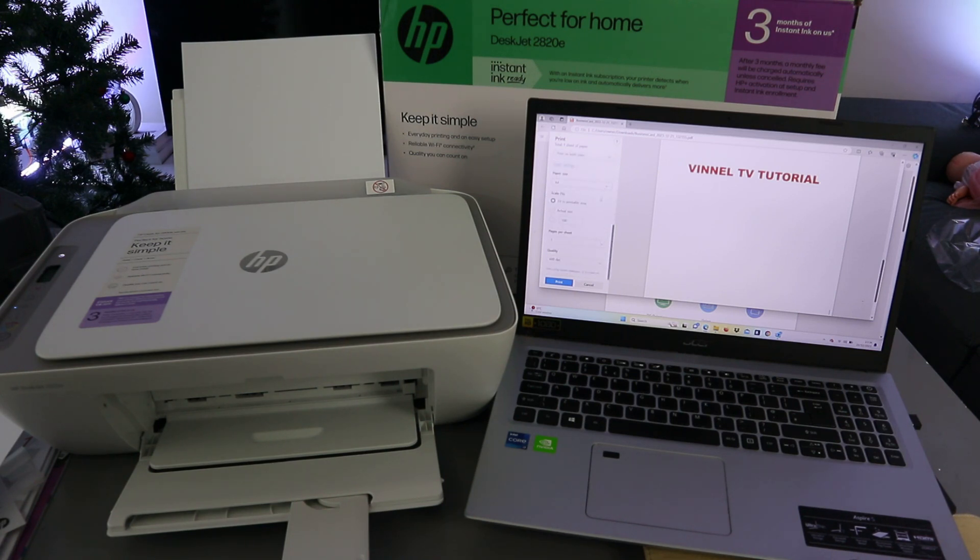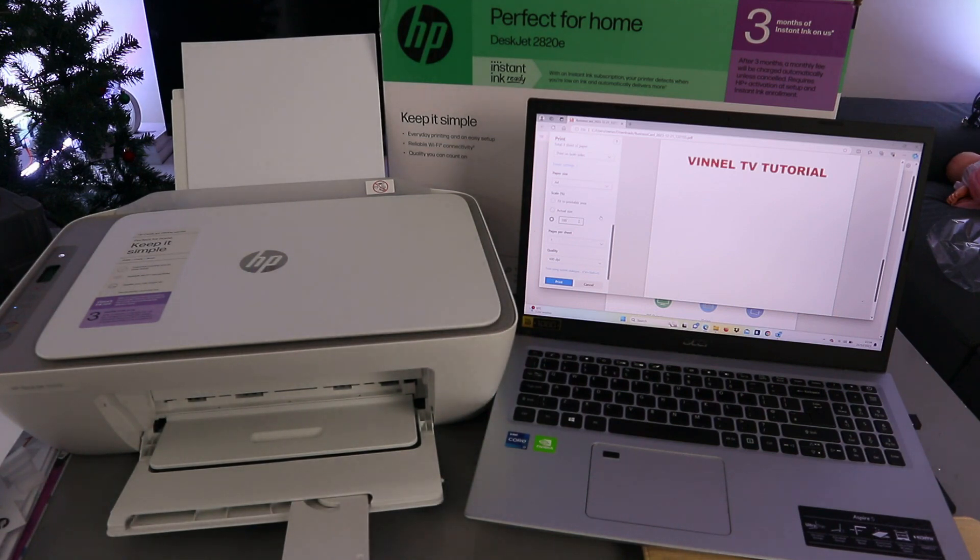The paper size is A4 and select 100 percent. If you select 100 percent the information will appear bigger; if you select Actual Size it will appear smaller. So selecting 100 percent makes the content bigger.